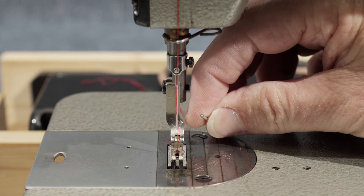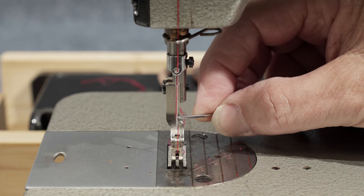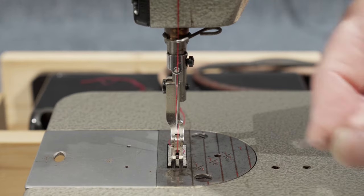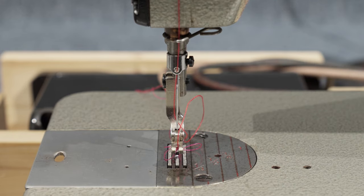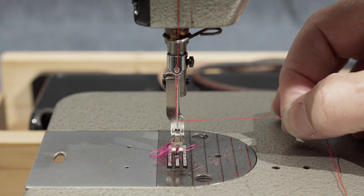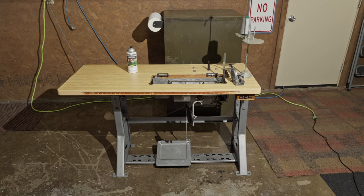So when you install the needle in your machine, you have to make sure the scarf — this little indentation in the needle — is pointing the correct way. On this machine, it needs to be pointing towards the post, or towards the right. When you thread the needle, you're going to go from left to right, and when you pull it to the right like this, it should be pointing right back towards the post of the machine.